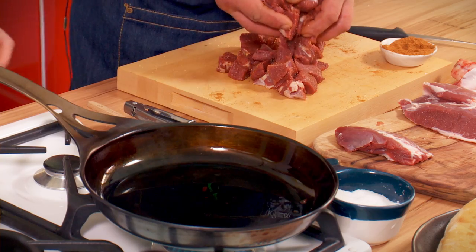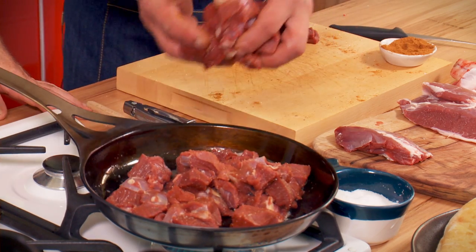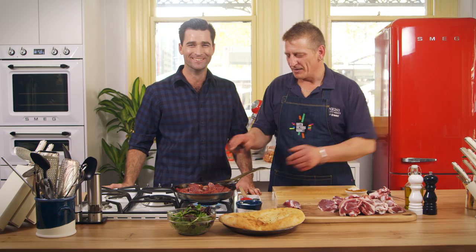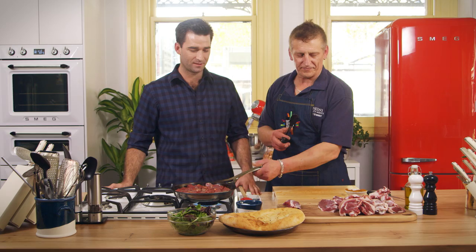Okay, now it's seasoned up. So you're just going to cook this off until it's nice and caramelised. Yep. Basically, once it's more or less cooked through and brown — put that nice golden brown around it. While that's cooking, we'll get started on the rest of it.